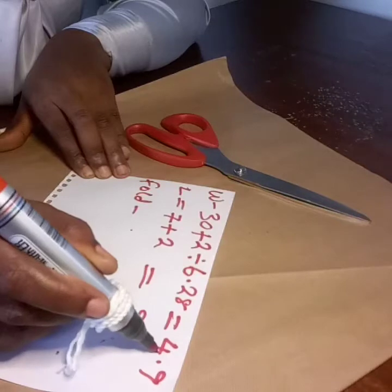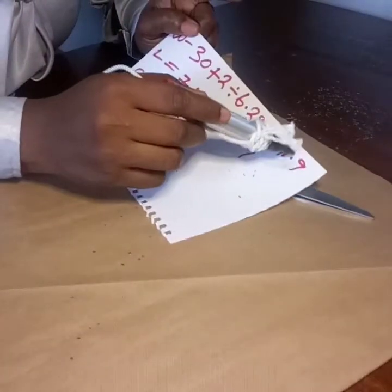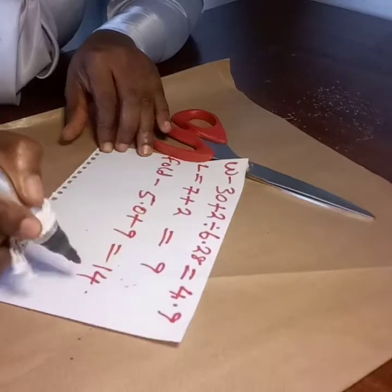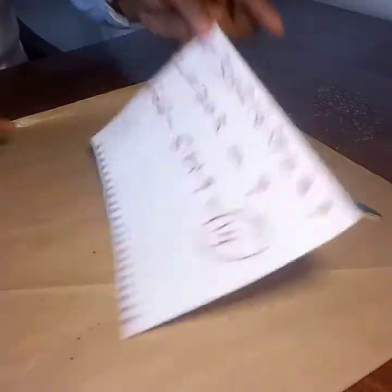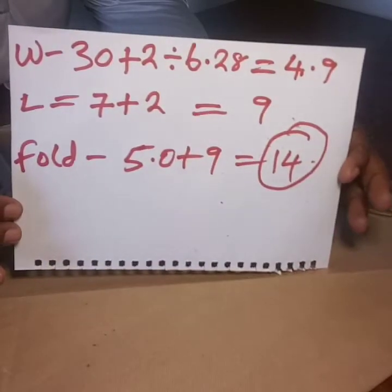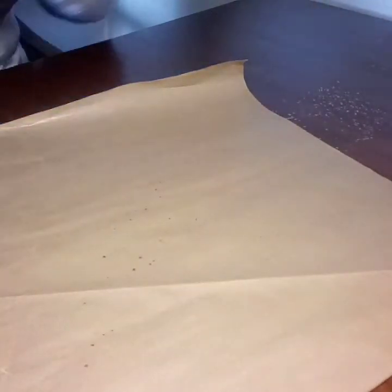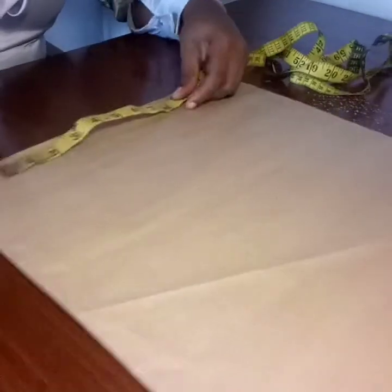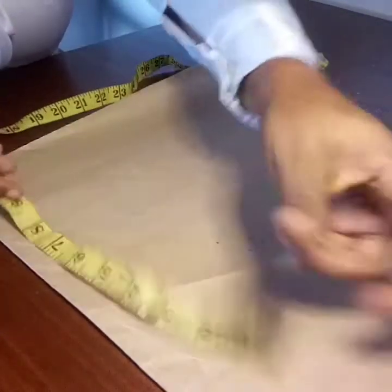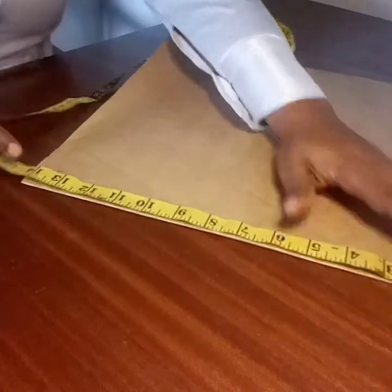I'm going to fold my pattern paper by the radius of my flay plus the length of my flay, which is 4.9 plus 9 — I'll approximate 4.9 to 5.0 — plus 9 inches, giving me 14 inches. To determine how many lengths I'm going to use, it's the radius added to the length: radius is 5 inches, length is 9 inches, making it 14 inches. I'm confirming the length of my pattern paper, which I folded 14 inches horizontally and 14 inches vertically.